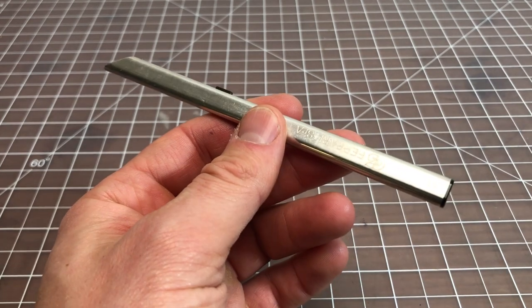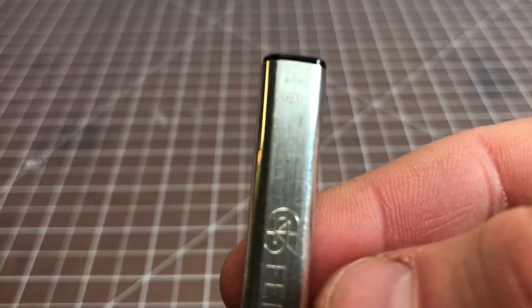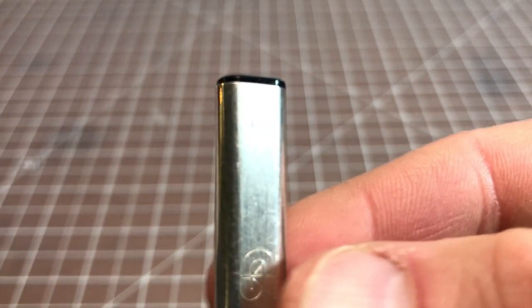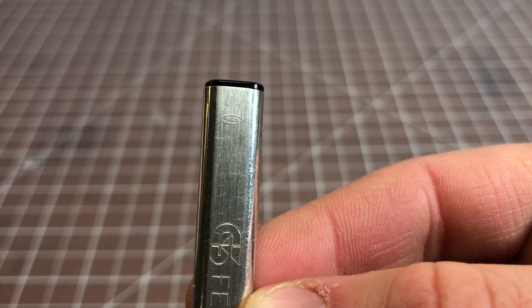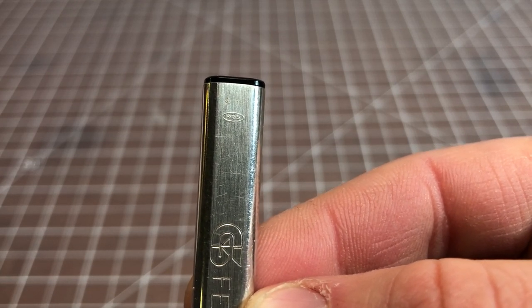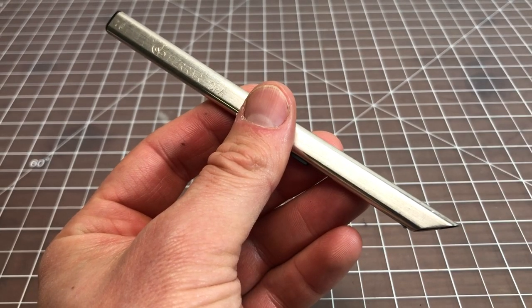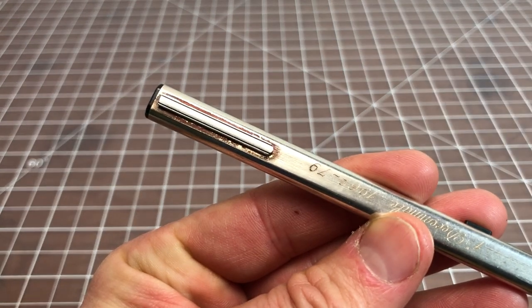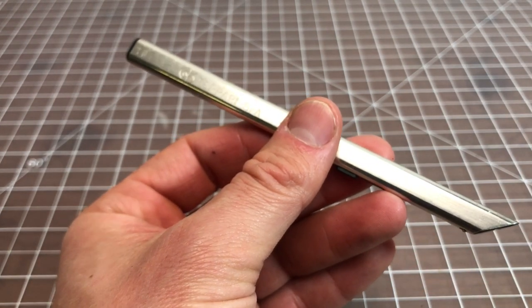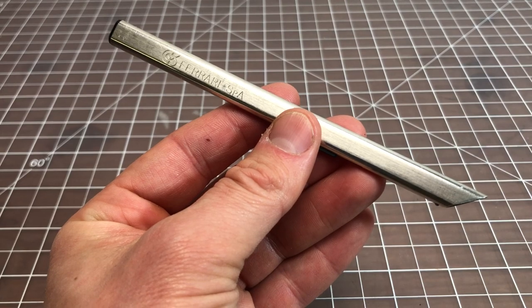One thing I forgot to show — there's a little imprint right here that says 925, which means it's 925 sterling silver. So this is a sterling silver pen, not Eosteel. You can tell from the discoloration, which is pretty standard with sterling silver — I should use some silver polish to clean it up. So 92.5% sterling silver. That about covers it — that's the Aurora Thesi ballpoint pen, thanks for watching.